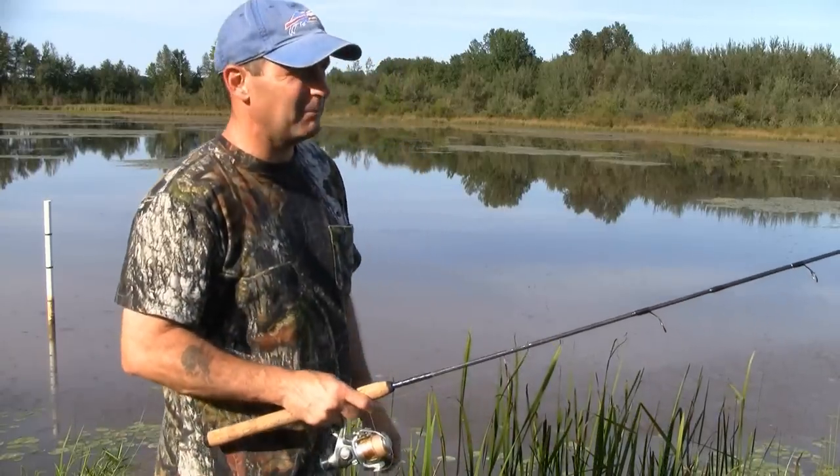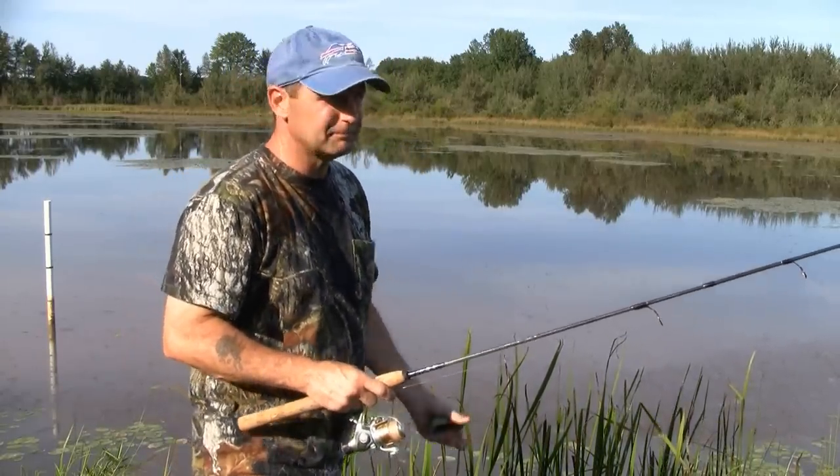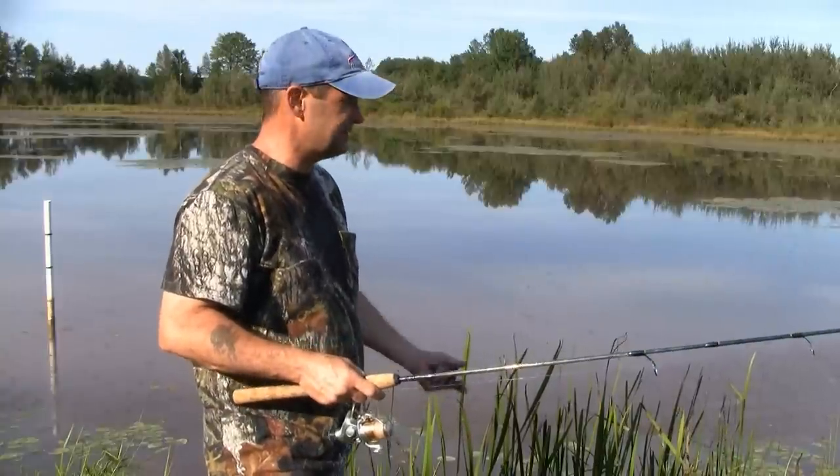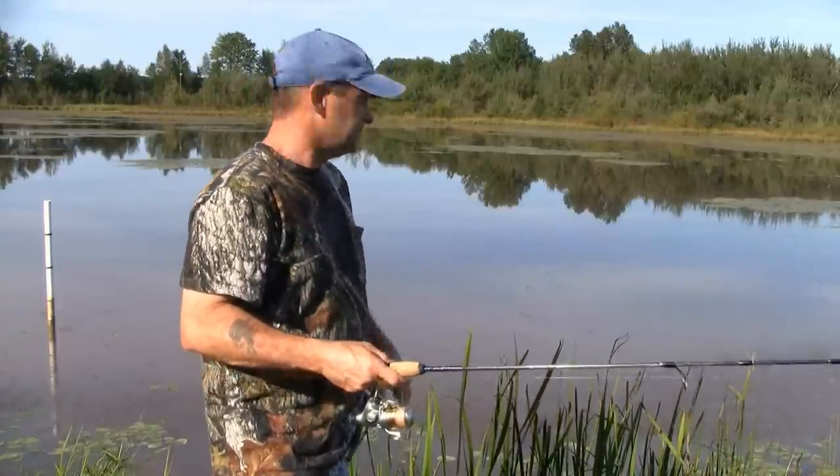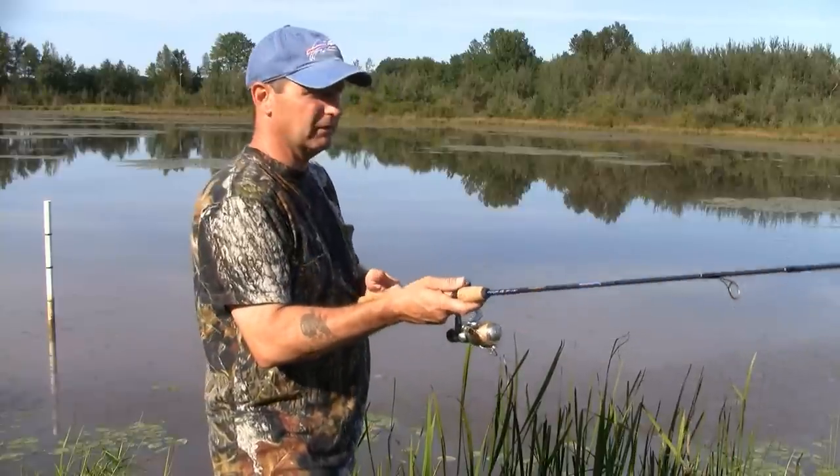The first thing I do is get bait. I like to use bluegills — fresh cut bluegill — because it's their natural bait and I seem to get bigger turtles with it. Part one: get a bluegill.